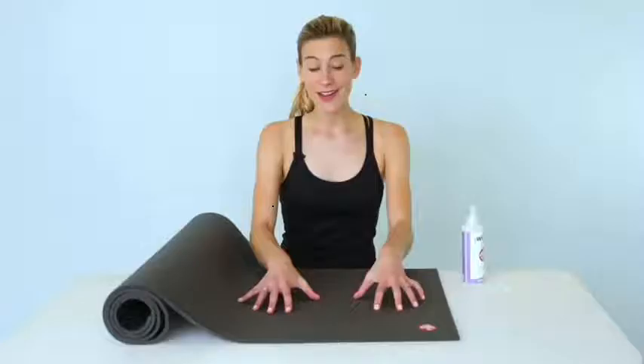This mat is super dense and supportive, but you can still feel the presence of the floor underneath it. This mat is going to last your lifetime. It's never going to peel, flake, fade, or compress, and if it does, we'll replace it.